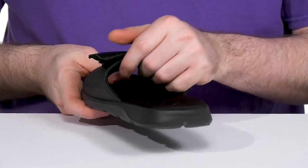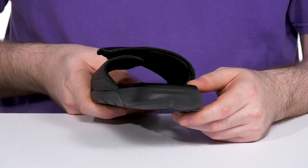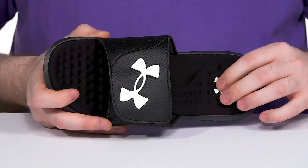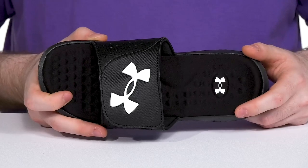Inside it has a very soft textile lining to keep it breathable and supportive, while its dual layered foam footbed has anatomical contours for consistent comfort and support.